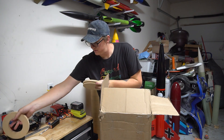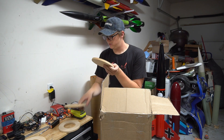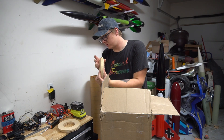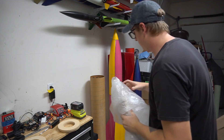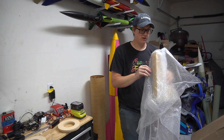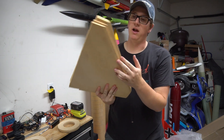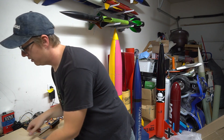Here's the nosecone bolt plate — it looks like two pieces of quarter-inch plywood glued together. And here are the fins, which might give it away before I even get to the nose cone. Look at that — three-eighths plywood, beveled and shaped appropriately for a certain rocket.